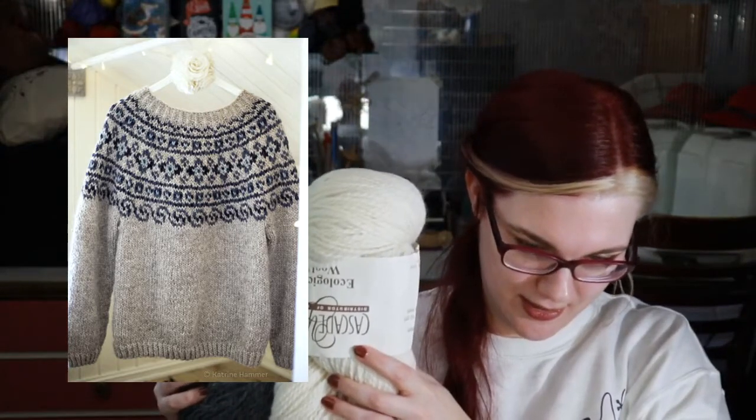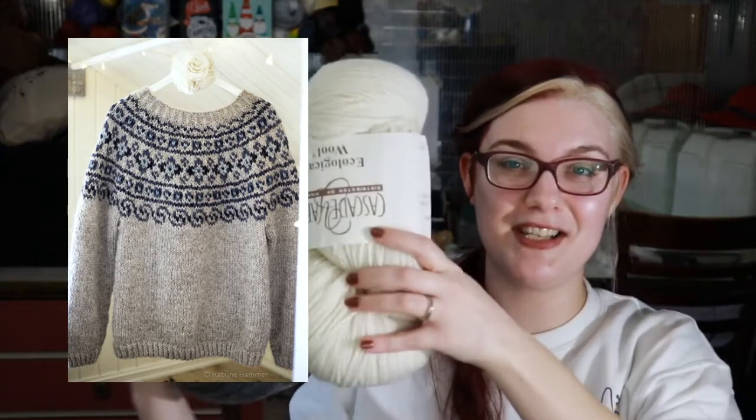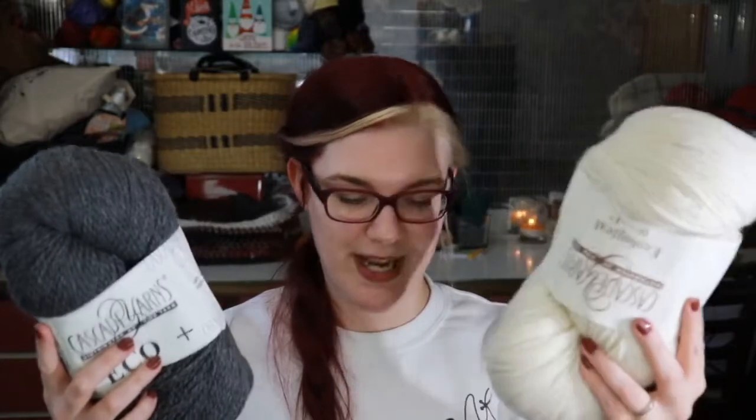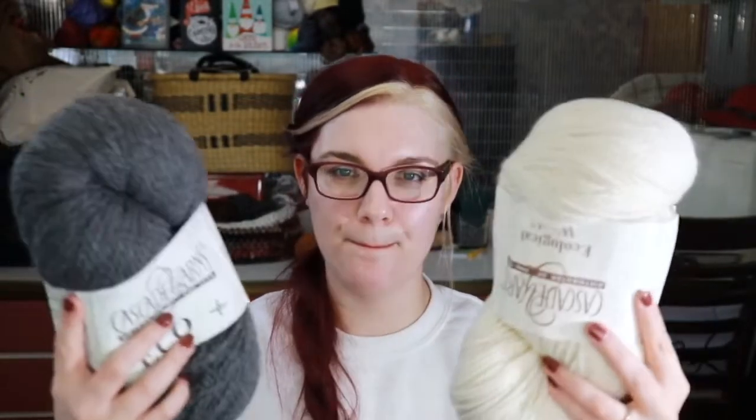I've actually got three skeins of the dark, so I guess it's gonna be a dark sweater with light colorwork. I don't know how to wind this — it's so big I definitely can't do it on my ball winder. I think I just have to wind it by hand. I have a nøstepinne, which is just a fancy stick, but I feel like that would make an absolutely enormous cake. My cakes on a nøstepinne always come out looking more like footballs. So maybe I just wind these into balls by hand.